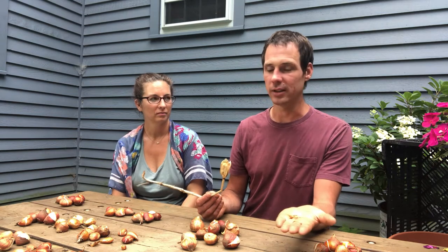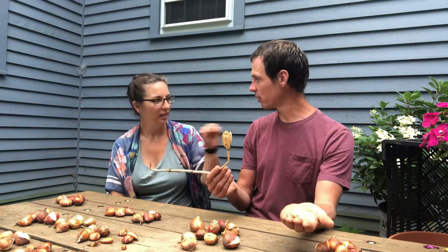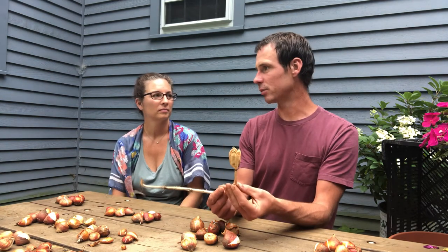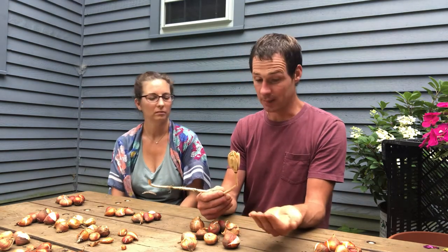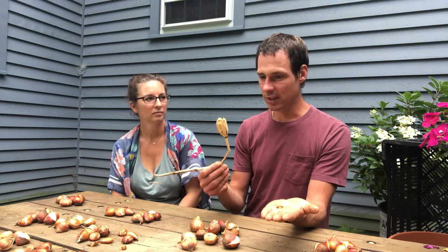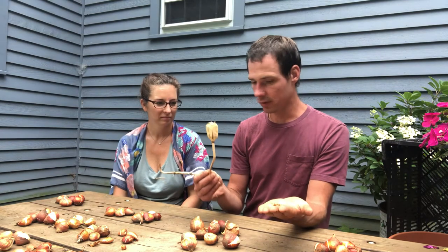Breeders purposely cross-pollinate - they grab a beautiful yellow parrot tulip and a big purple tulip, put them together, and hope that something like yellow and purple flames comes out.